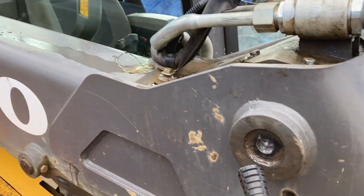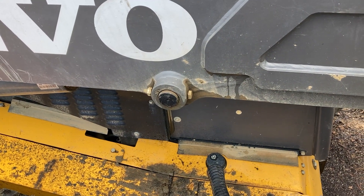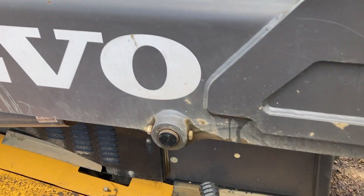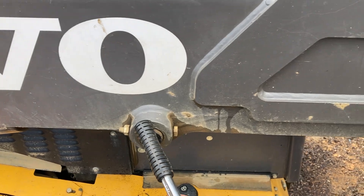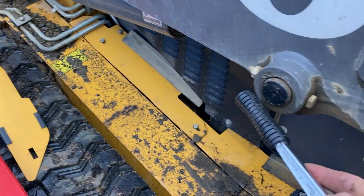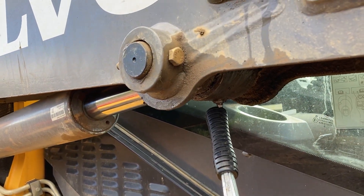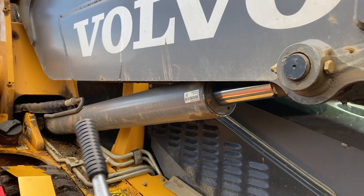We've got another grease fitting here. Down here is the window washer fluid. Here we have the connection for the cylinder — the cylinder goes here — and there's a grease fitting right here as well. That's the arm cylinder.